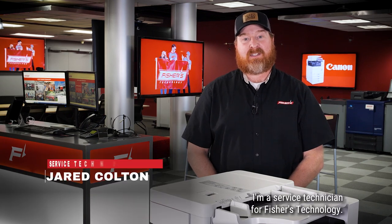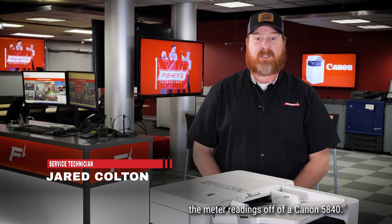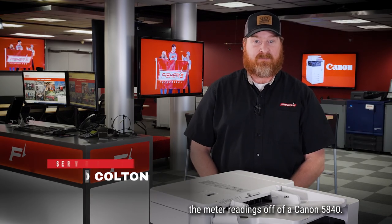Hello, my name is Jared. I'm a service technician for Fisher's Technology. In today's video, we're going to go over how to get the meter readings off of a Canon 5840.